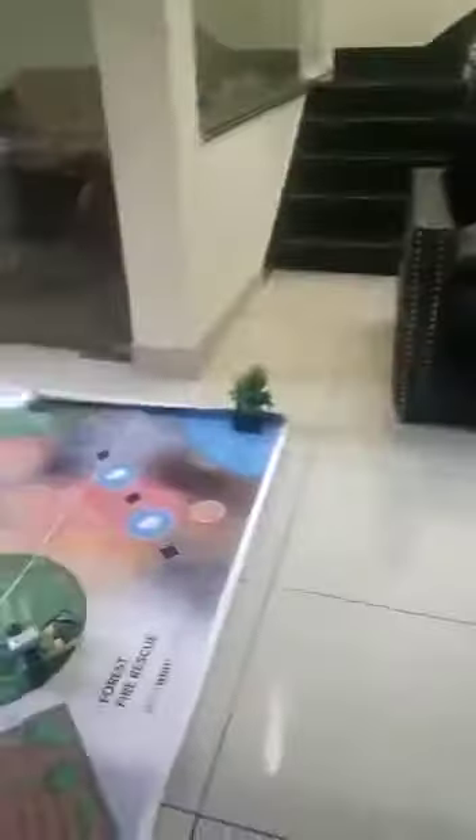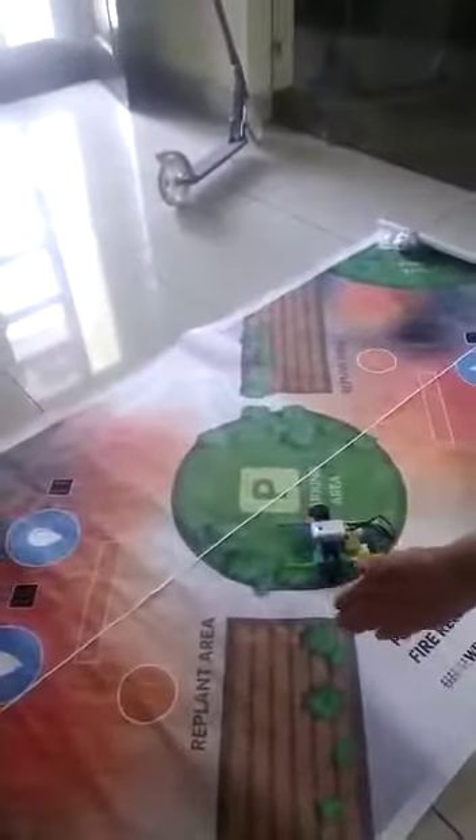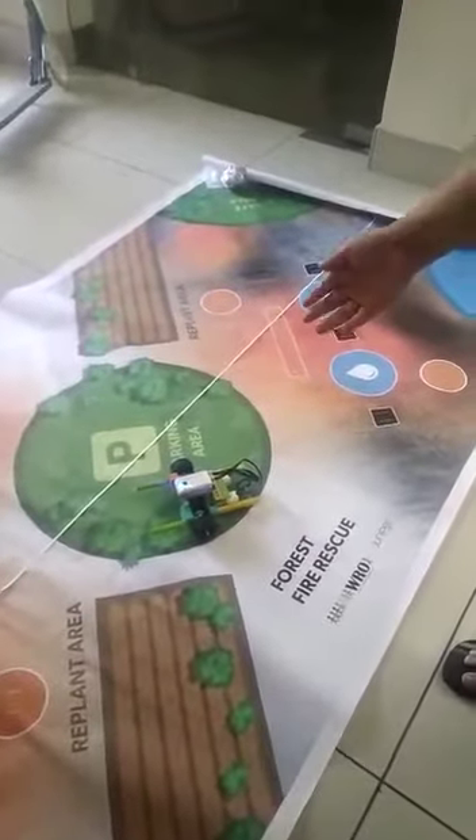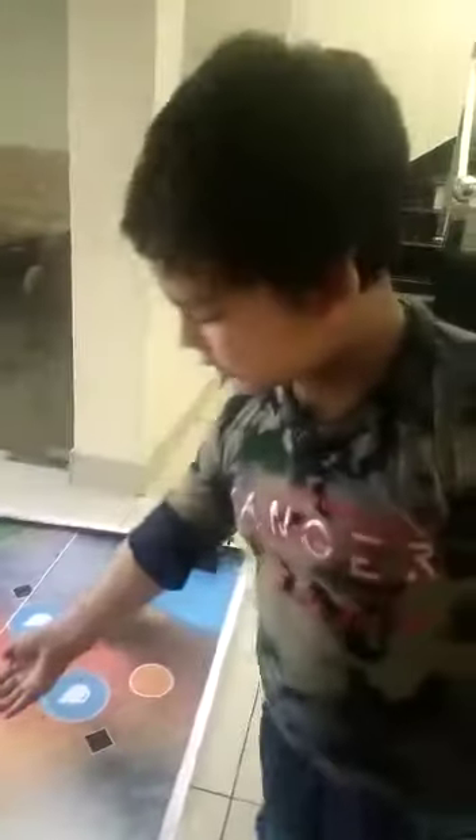I am also preparing for WRO 2020. This is the map on which I will complete my task. This is the card which I could use. Now I will show its working.